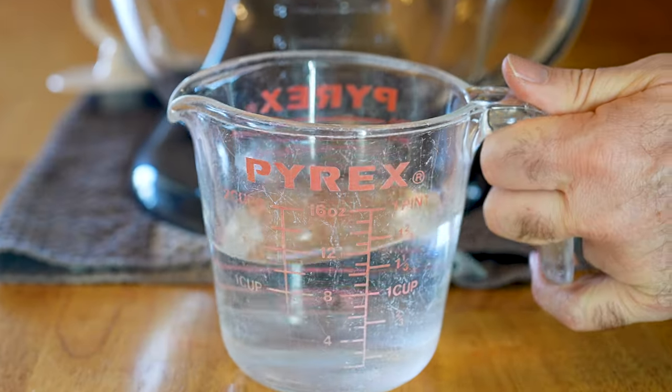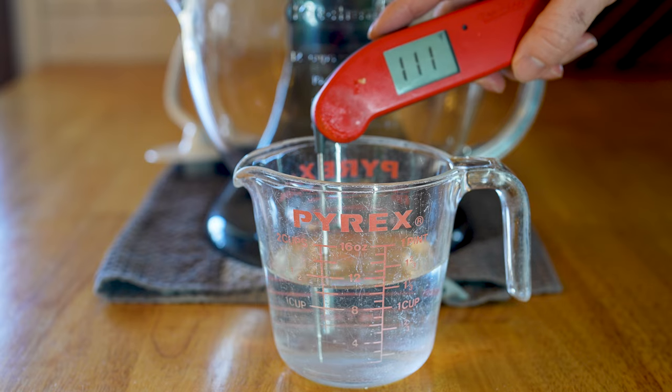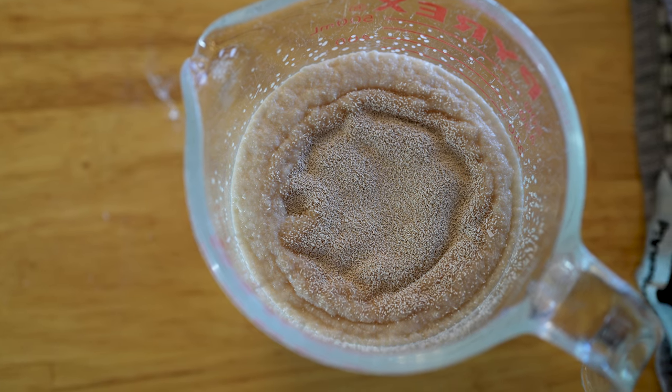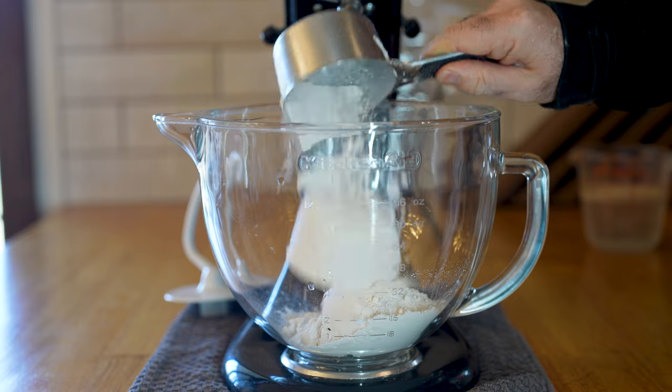Here's how to make it. Snatch about one and a half cups or 341 grams of warm water around 110 degrees Fahrenheit or 43 Celsius. Add in two tablespoons of sugar and stir. Then add one packet of instant yeast and let those little animals sit for about five minutes in that water, or until it starts to become foamy.